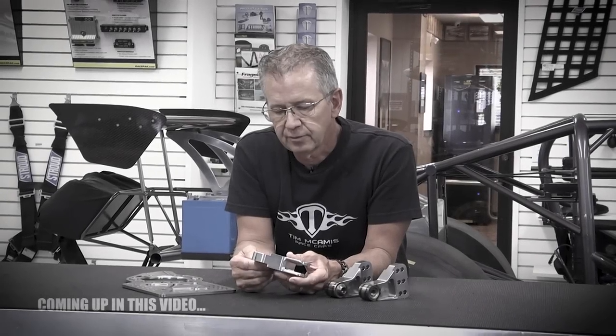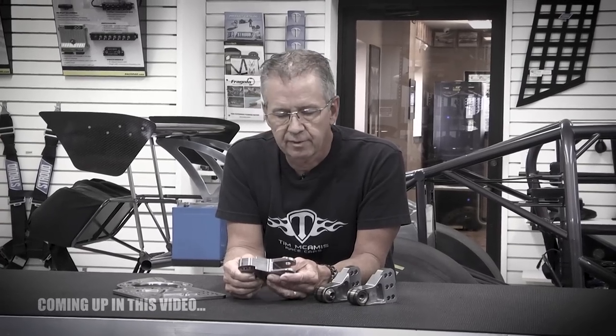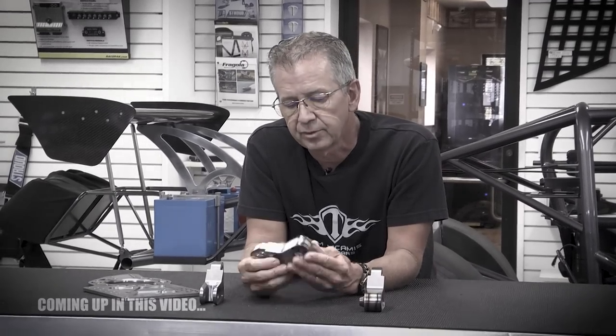Weight is important in these cars, but some places you just can't cut that weight out of there, and we believe this is one of those places. Tim McCamus is out in the shop again tonight and we go over some more products. These aren't new, but we have revised some things on them, so it's worth going over again.